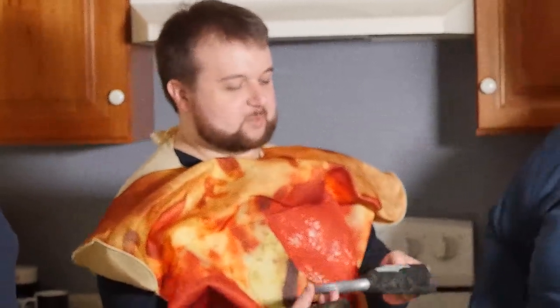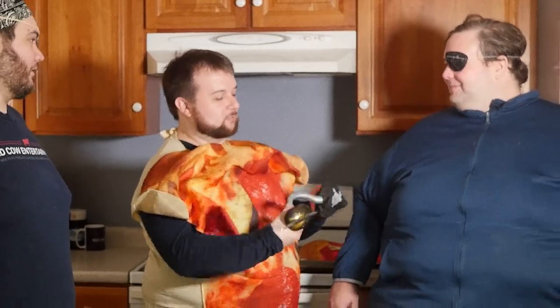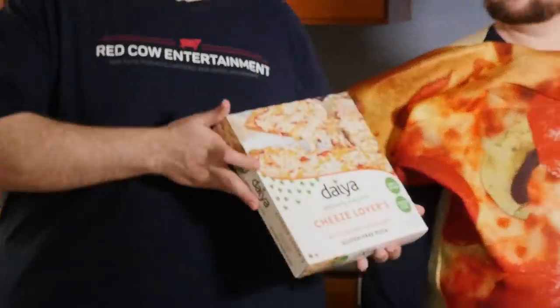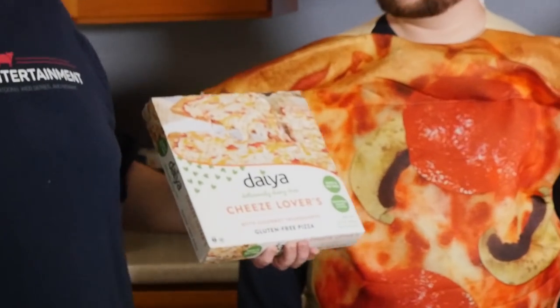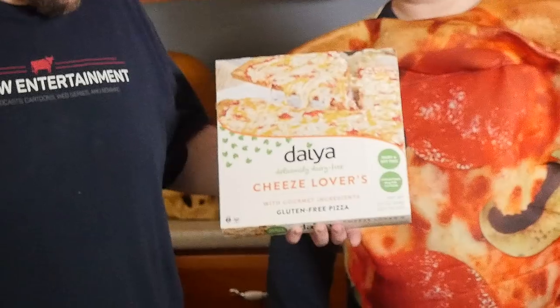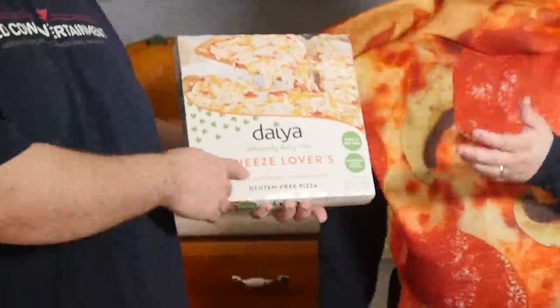Hey, are you excited to try pizza with us? Oh, I sure am. Well, then put on a hook. Am I supposed to eat pizza with a hook? This hook has no interior grip. It does have an interior grip. Do you like pizza? Yeah. Because we got vegan. Oh. Gluten-free. Daya. Why'd you invite me when you got crab pizza? So this is cheese lover — cheese with a Z. I mean, the whole point of if you see Daya on anything, it means they're using Daya cheese.